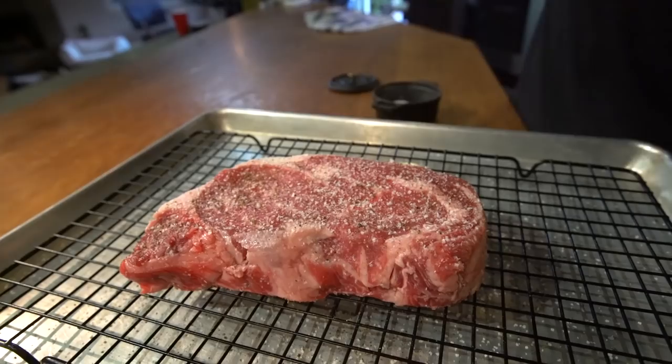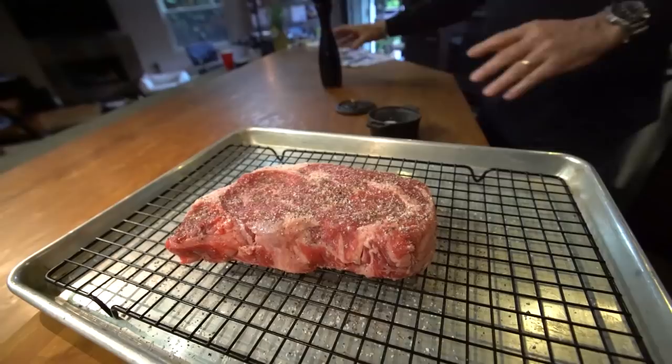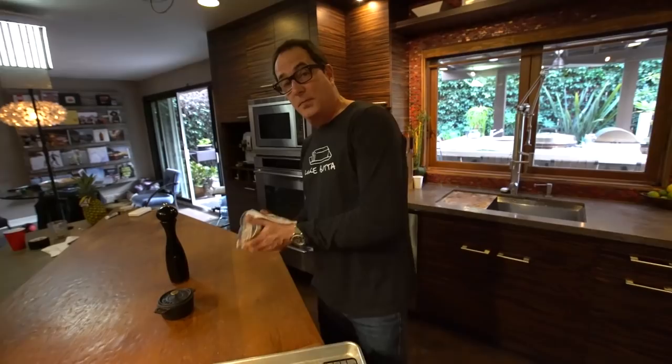And now for the secrets. At this point you'd probably take it, put it on the grill, put it on a cast iron pan or something like that. That's not what we're gonna do. We're gonna cook it in the oven.